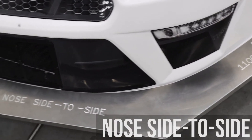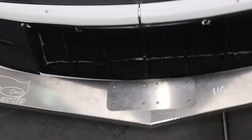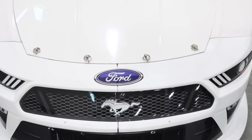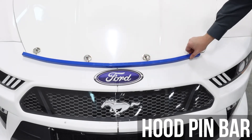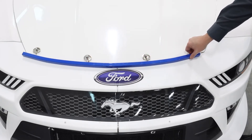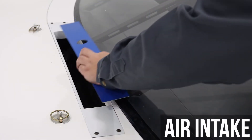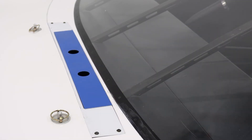The nose side-to-side template checks the maximum width of the nose at the wheel openings. This maximum measurement is 79.5 inches. An optional hood pin bar template is available for template sets; it controls the shape at the hood-nose intersection. Another addition to the template package is the air intake template, which ensures the air intake at the cowl remains at the proper dimensions of 2.5 by 20 inches, plus or minus 1/16th of an inch.